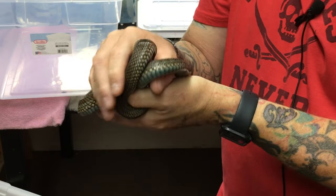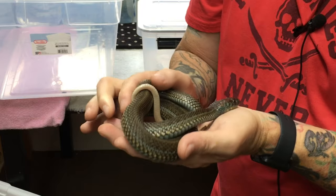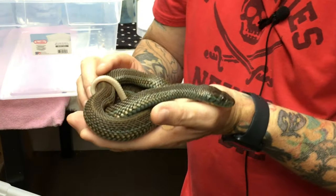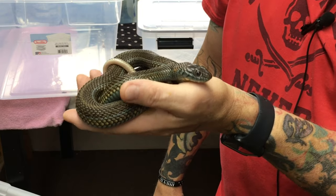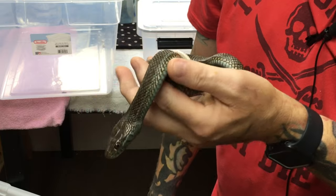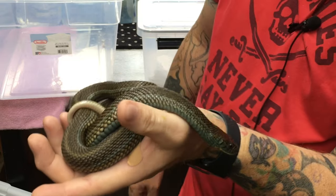This is one of our female Lake Chapala garter snakes. They're a species native to the Lake Chapala area of Mexico — a larger species of garter snake, with females reaching 4 feet and males reaching 3 feet. This is one of the darker ones; some of the lighter ones have a lot brighter blue coloration. We also have the only breeding pair of albino Lake Chapalas in the U.S. at this time, and we're hoping for babies from them next year.